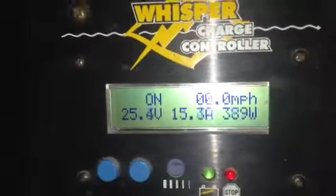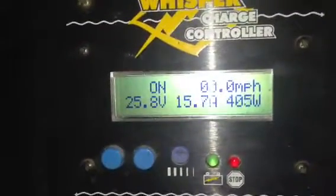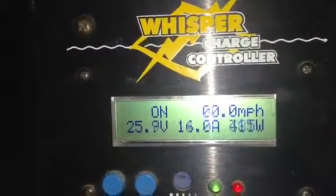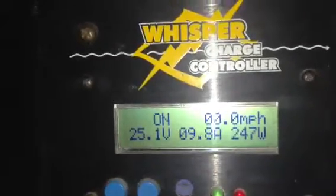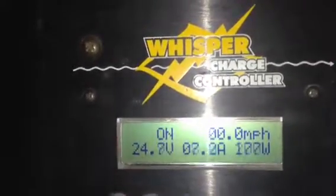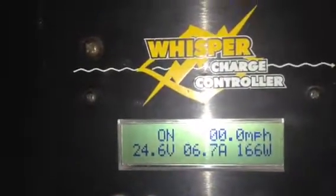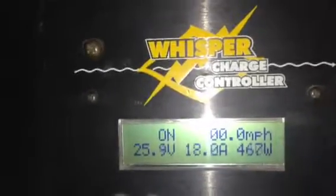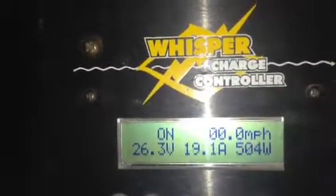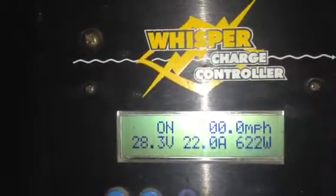We're getting quite a bit of wind now. I've just put a dump load onto the Whisper — a secondary dump load to a water tank. We're averaging some good wattage and good amperage. I'm actually running it through a set of batteries that are no good, just to compare how that works. It's running a ring main to my little smallholding — lots of power: fridge, freezer, lights, bits and pieces, caravans all connected up. It should dump now at around 28.